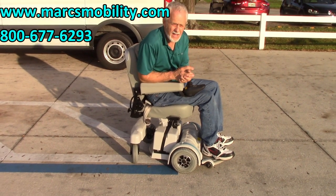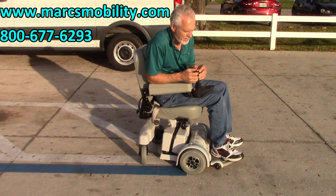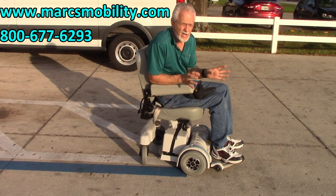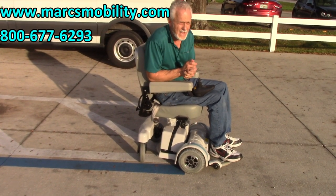It's the Hoveround MPV5. It's been a great chair for over 25 to 30 years, synonymous with quality, built in the US. We sell a lot of these and we never have any issues with them, unless someone goes in the lake with them. But other than that, they're really good.